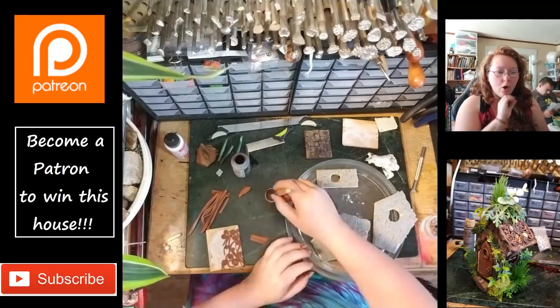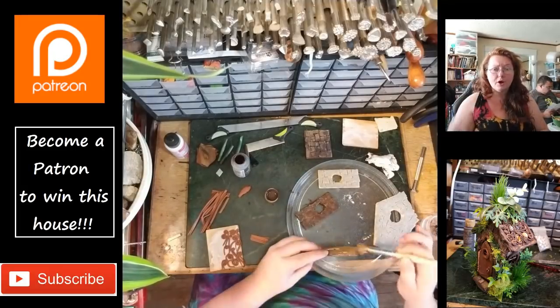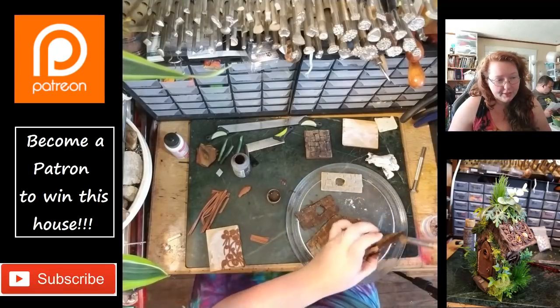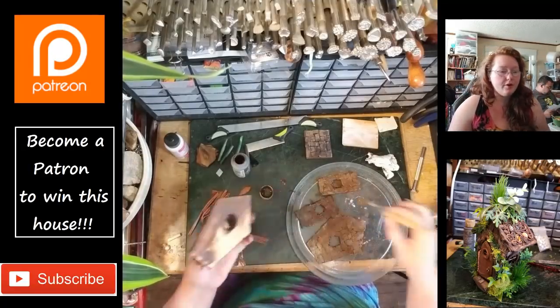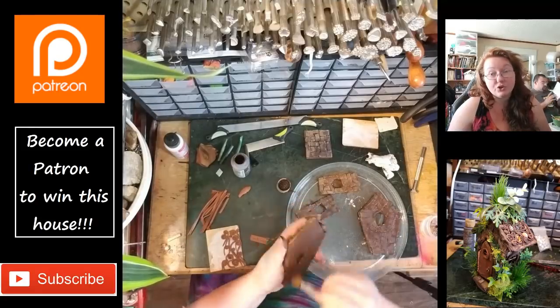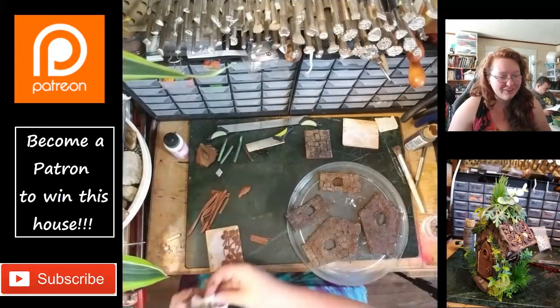I'm just going to keep getting it in all those little nooks and crannies, making it real globbed on there, getting around all the edging, even the backsides too I decided to paint — just because you don't want to see the white interior through the windows. The way that we drilled additional windows is actually why the whole house broke apart.